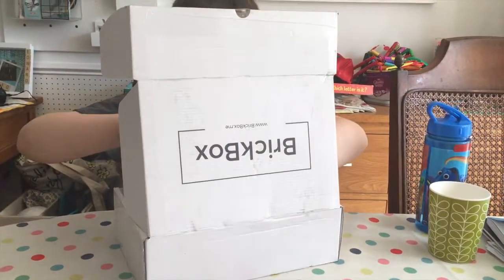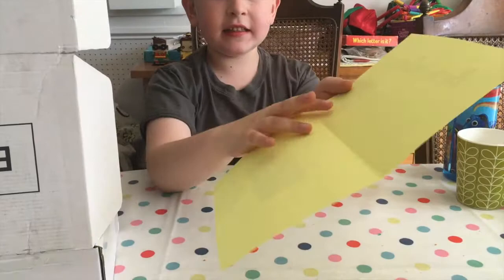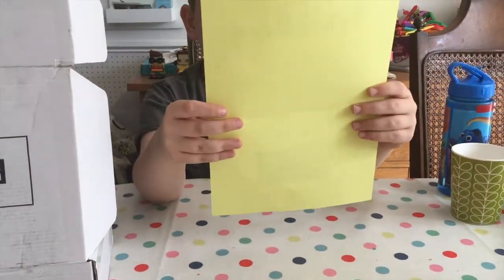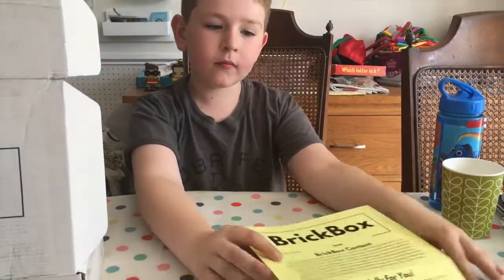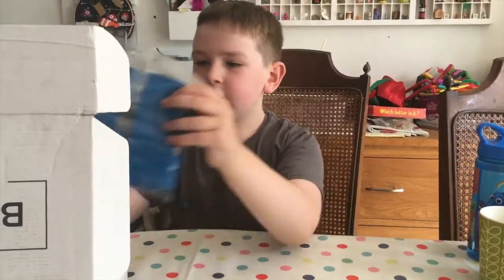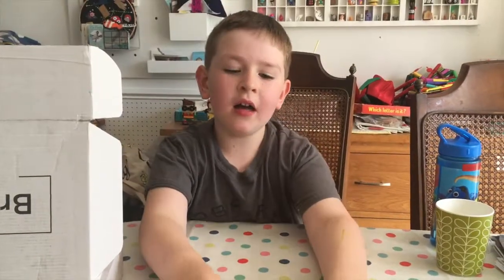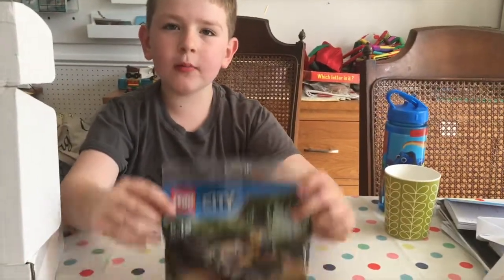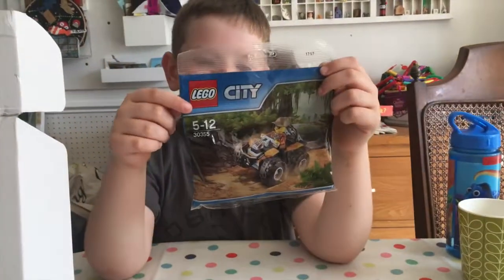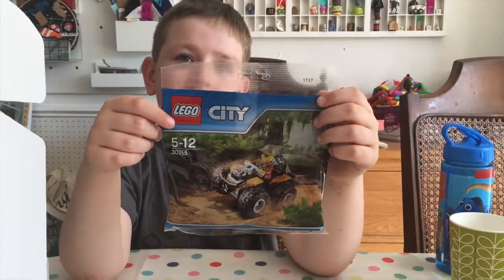I'm gonna get this cool Lego set out. I've got this new thing that tells you about it, and we've got a discount code that we can share with our subscribers. What's inside your Brick Box? I've got a poly bag! Poly bags normally have one exclusive minifigure, which you can get for special days.